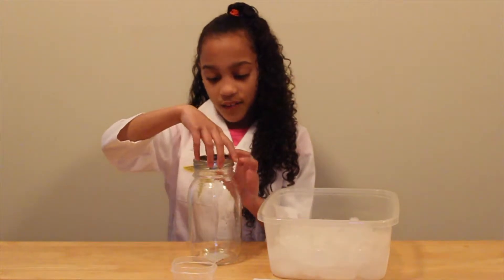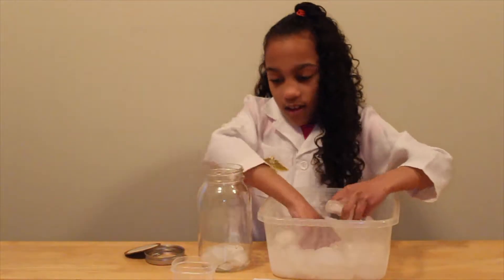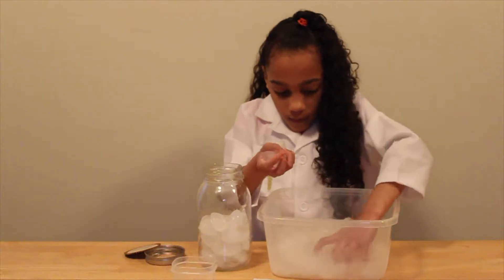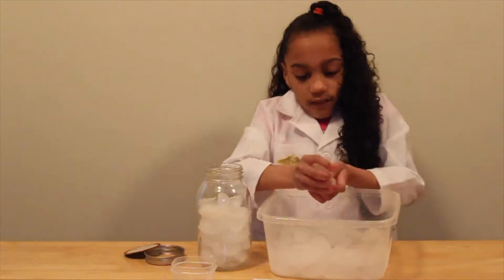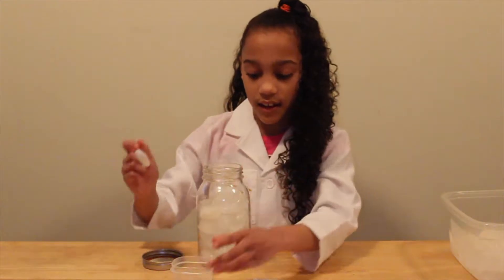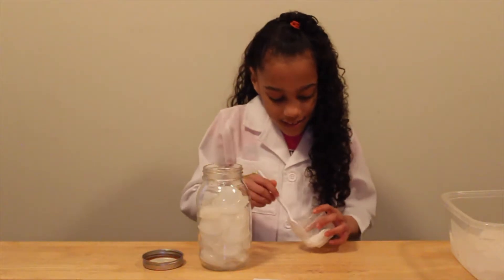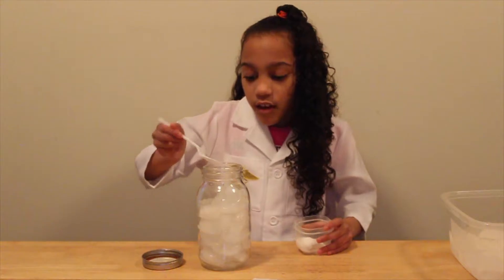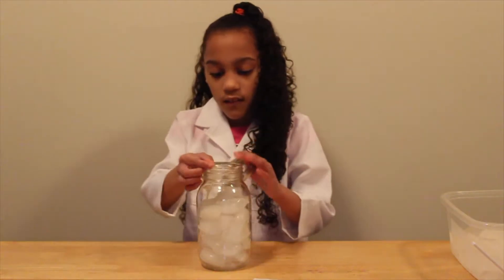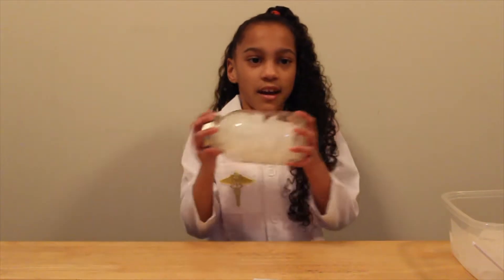First, fill the jar with ice. Then put two tablespoons of salt into the jar. One. Two. Then close the lid, and then shake it.